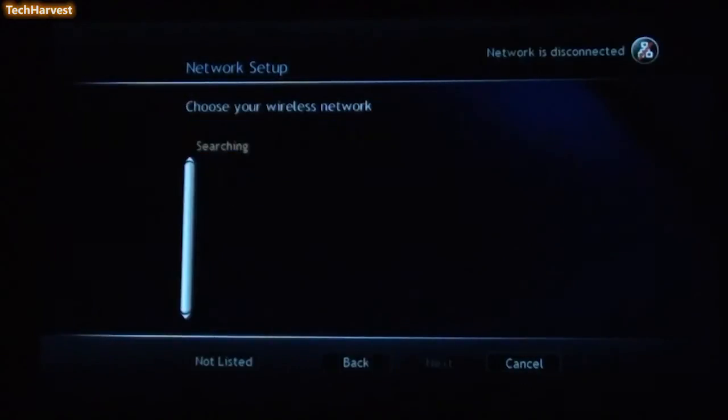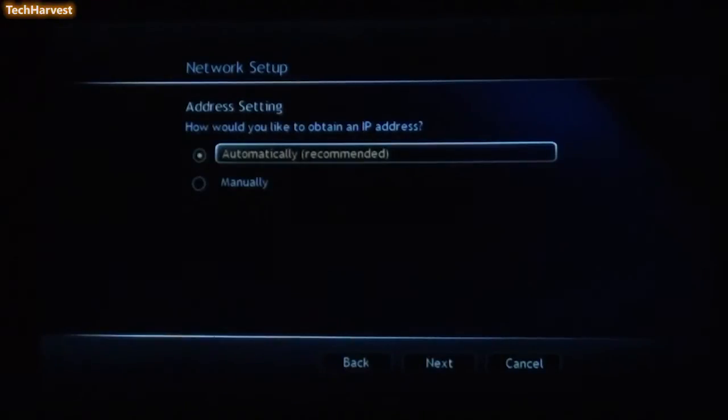I'm going to go to Next. The device detected all the wireless networks in my neighborhood and brought up my wireless network as well. I signed into my home wireless network — I just edited that out. The next selection says Network Setup, Address Setting: how would you like to obtain your IP address? I'm going to keep it on automatically, which is recommended.